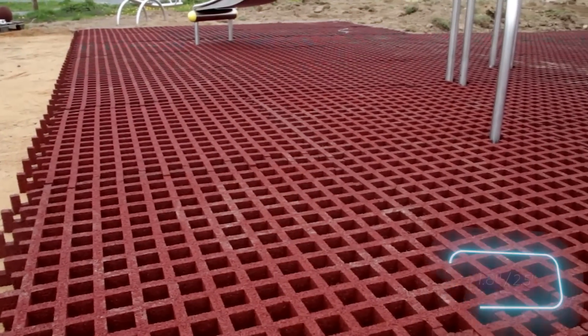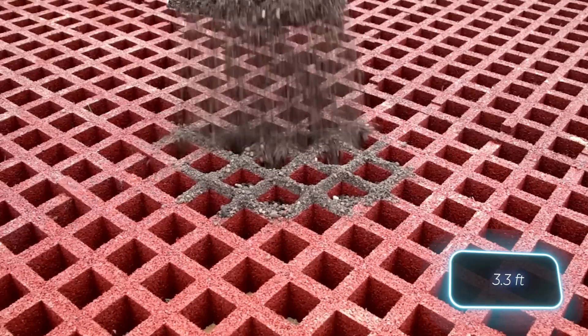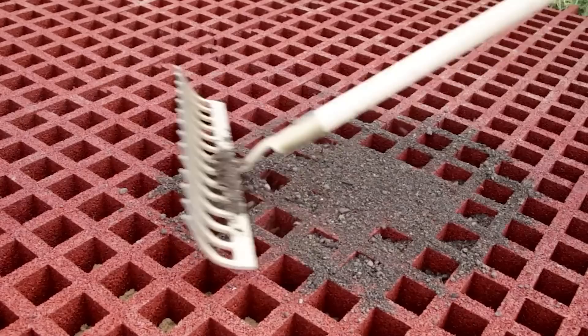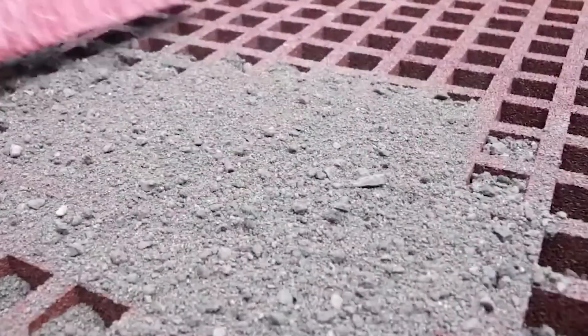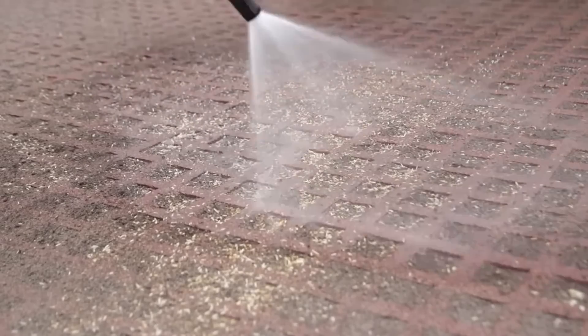The grids are 45 or 65mm thick, and each cell side measures 1m. According to the manufacturer, swings and slides can be installed on top without any problems. Rainwater doesn't accumulate in a playground with this surfacing. It's also comfortable to move around, even with a stroller, and the risk of soil erosion is slightly reduced.